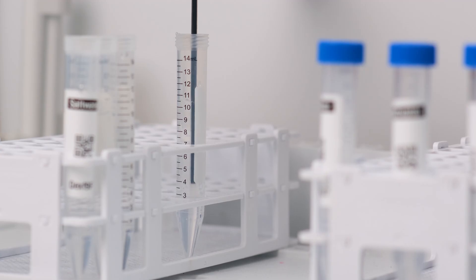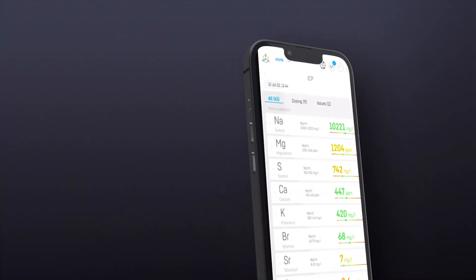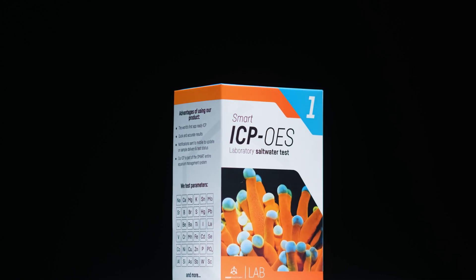So to sum up, what makes the Reef Factory Smart ICP so good? Well, let's see: speed and accuracy, a clear and intuitive mobile app with push notifications, easy interpretation of test results, and a reasonable price.